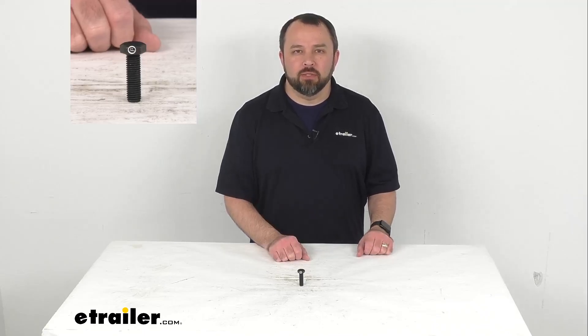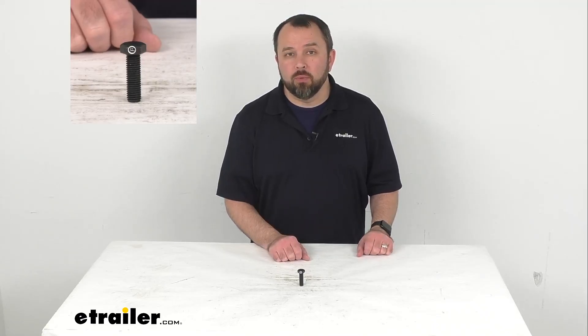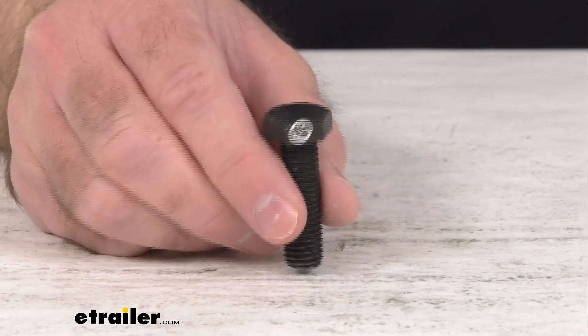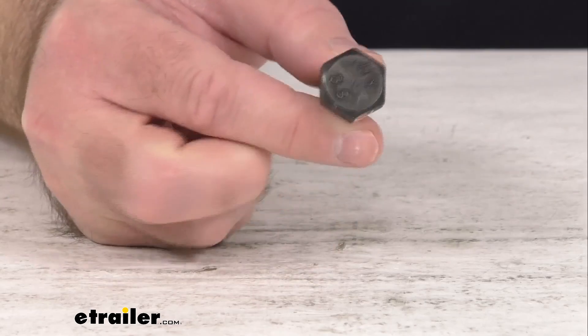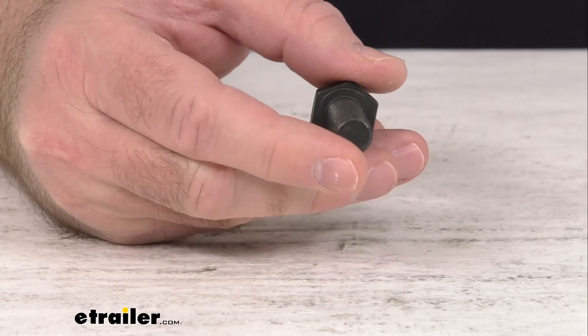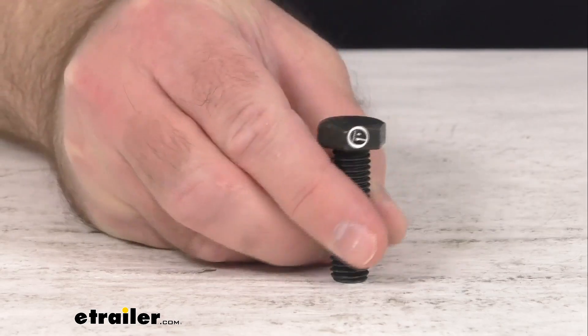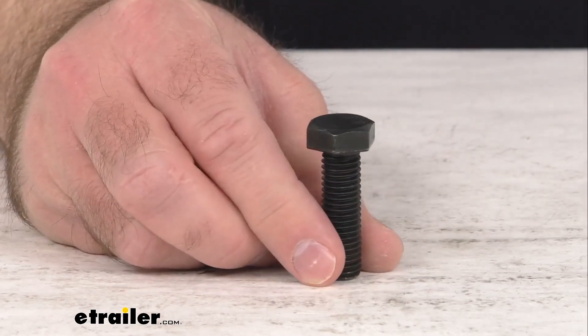Hi everybody, Andy here with eTrailer.com. Today we're going to take a real quick look at this Thule replacement hitch bolt. This is going to replace one hitch bolt that secures the shank of the goal post load bar or the hitch mounted bike rack to your trailer hitch receiver.